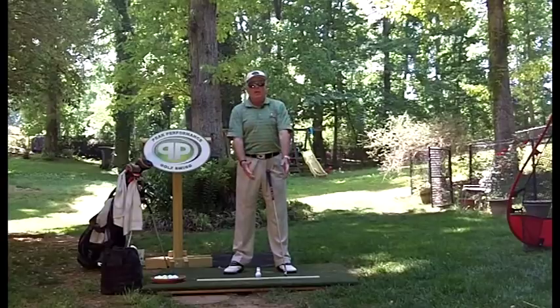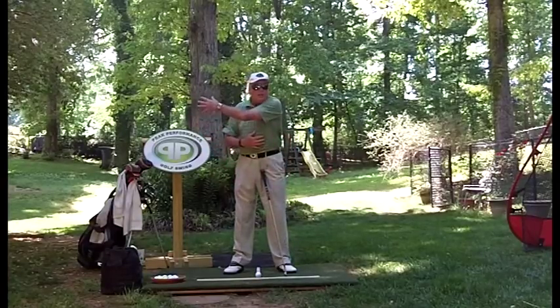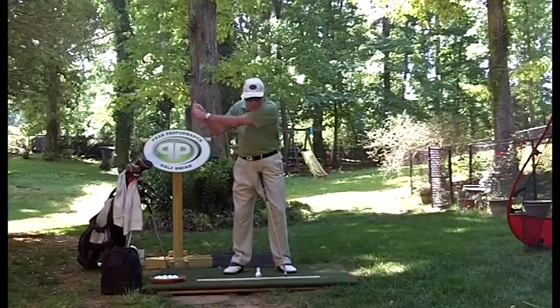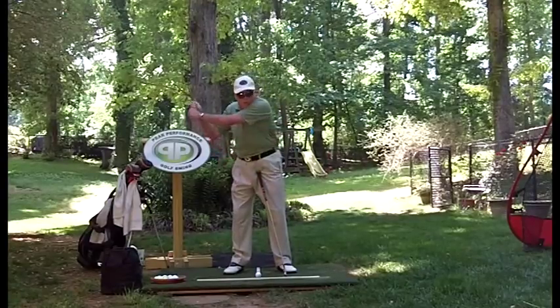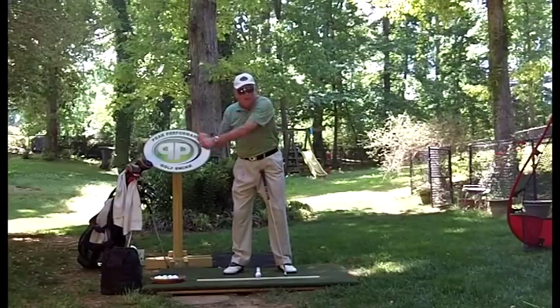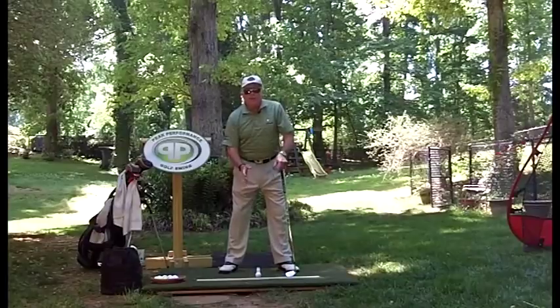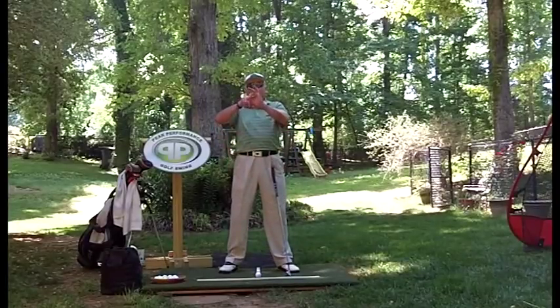When wearing bifocals or trifocals, people bend their head down too much to look out the top of the lens. Your neck and shoulders go out of balance, and with the head down it's tough to lift your arms up properly because we lift and clear the chest. If your arms start hitting your chin, it can pull you off the ball.